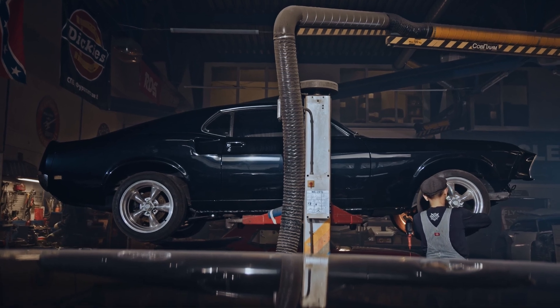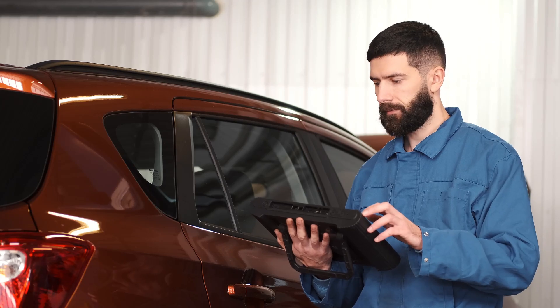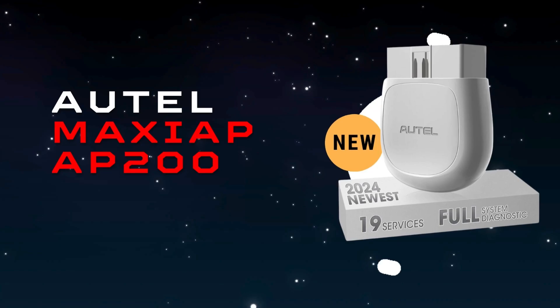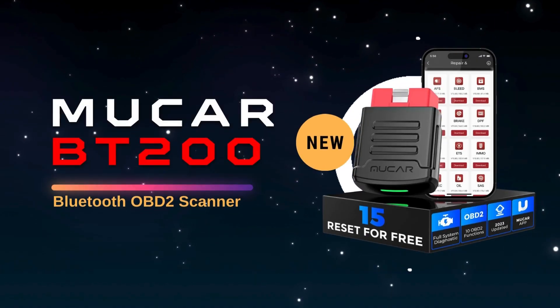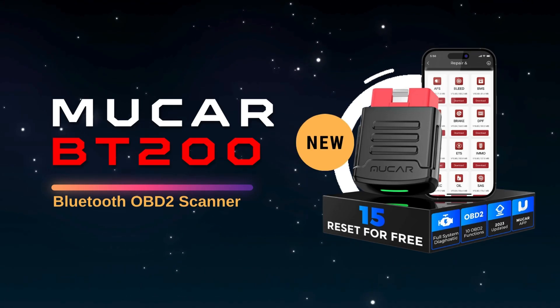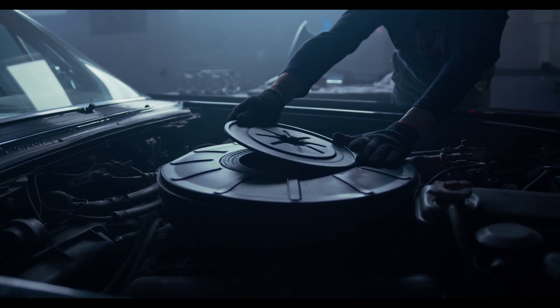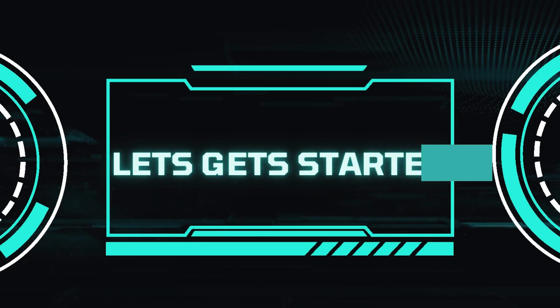Hey gearheads and DIY mechanics, welcome back to our weekly tools channel. Today we are going to be comparing two popular Bluetooth OBD2 scanners, the Autel Maxi AP200 and the Mucar BT200. These devices are great tools for DIYers and mechanics alike, allowing you to diagnose issues with your vehicle's engine control unit (ECU). Let's get started.